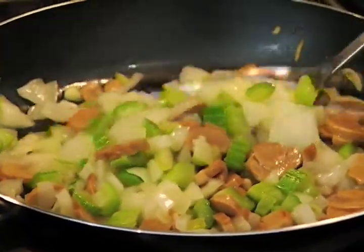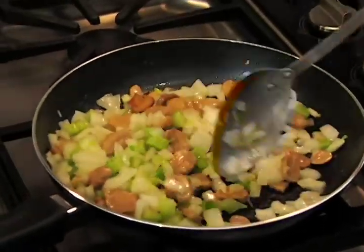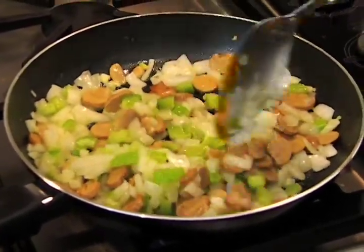Let's go ahead and get that started. I've got one onion, half a cup of celery, and one four-ounce can of sliced mushrooms, and we're going to put them in about two tablespoons of butter. Sauté these until they're nice and soft.